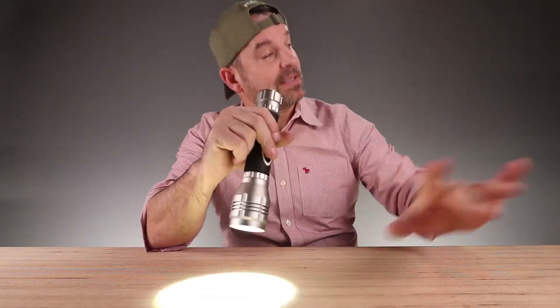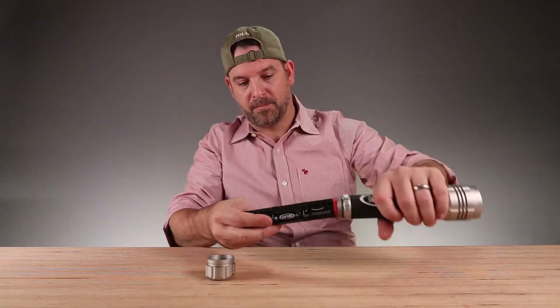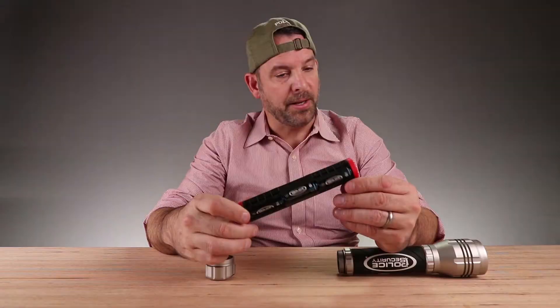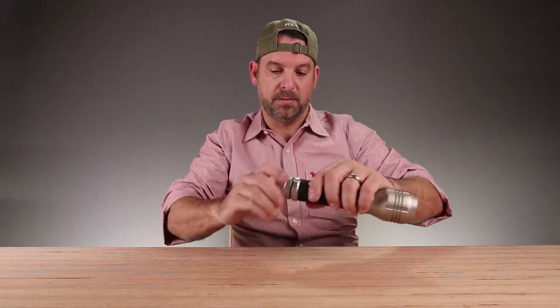I'm going to have to film this over two days because it's light outside right now. Let's see how the batteries go in here — really cool cartridge system. Uses a lot of batteries. Terrorist deterrent flashlight right there — don't come at me.